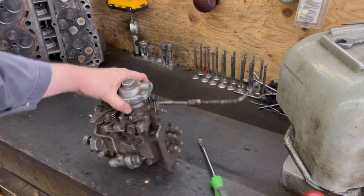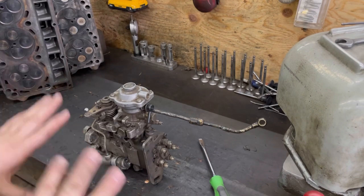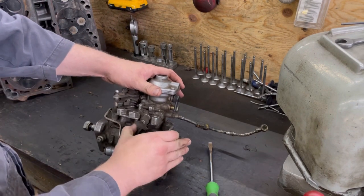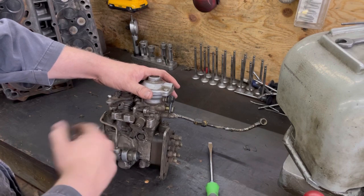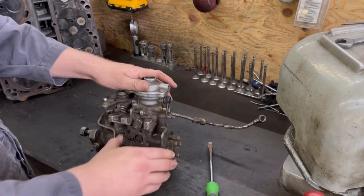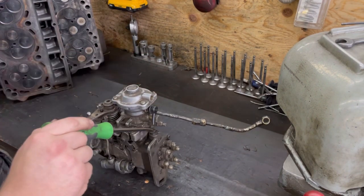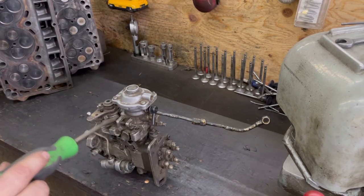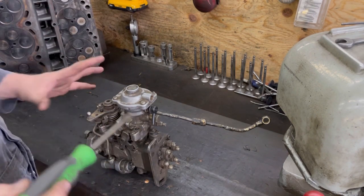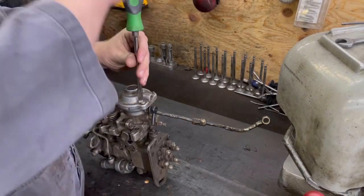Make sure you put the jam nut on. This is your wide open throttle stop - you should never need to touch that; it's a pump adjustment for guys that are building the pump. This is your manual shutoff - if you're underneath the hood and want to shut the truck off, as long as it's not running away, you pull that and the truck will shut off. This is your actual electric cylinder shutoff, and there are upgrades available for that.